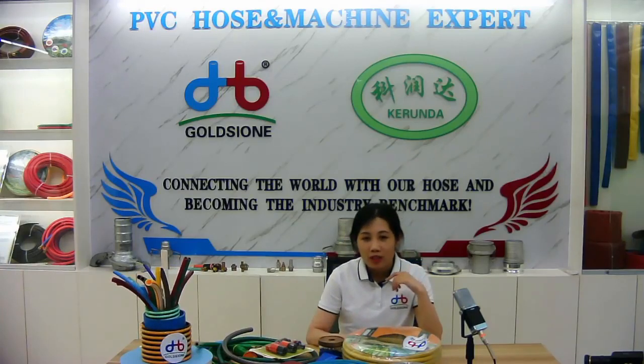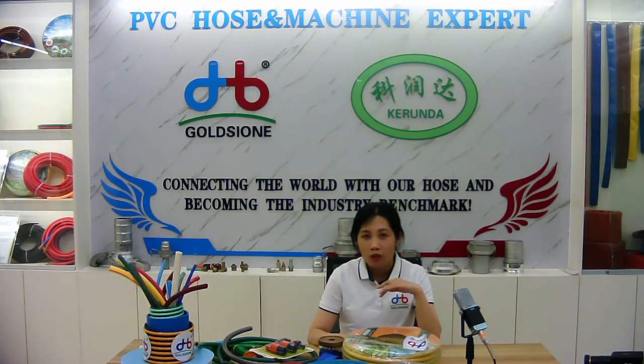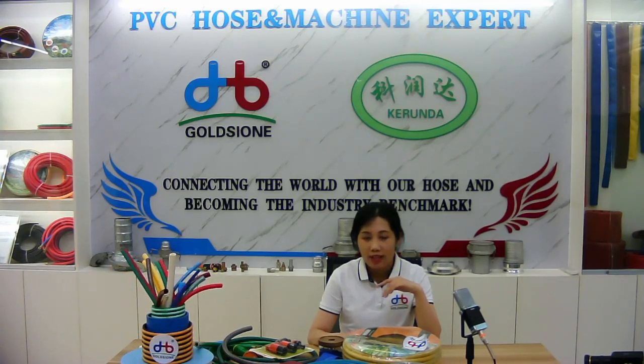According to the number of layers, there are two types of PVC garden hose: the normal three-layer type and the multi-layer type.